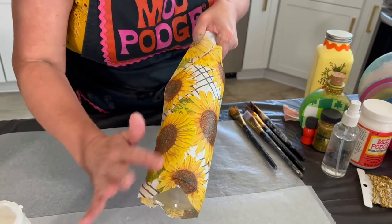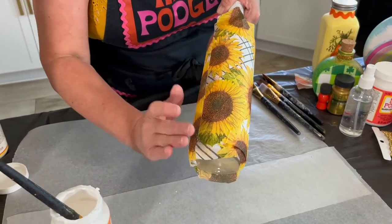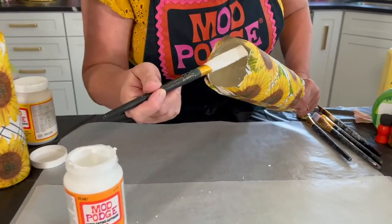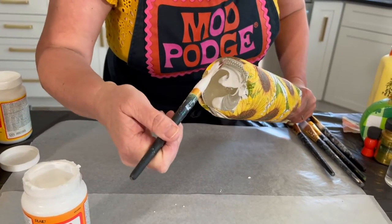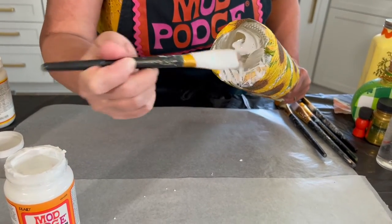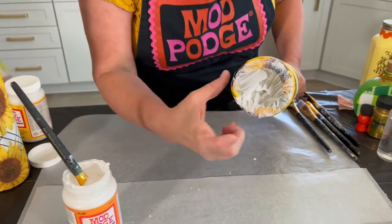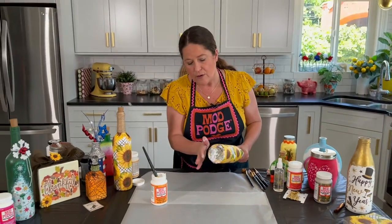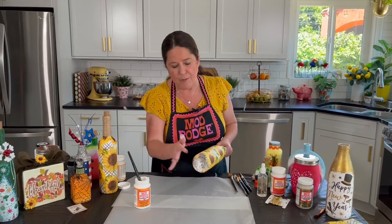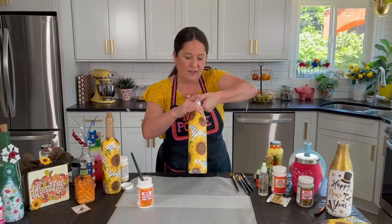Smooth out any wrinkles — there's always gonna be a seam across the back unless you cut out each individual piece. Add Mod Podge to the bottom and fold those edges over. If you were selling these or giving them as gifts, you could put a little felt circle on the bottom — that's a great place to put your logo or company information.